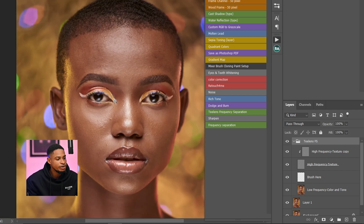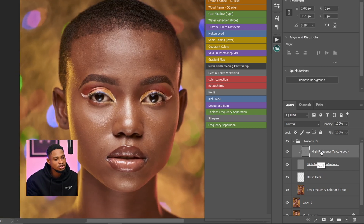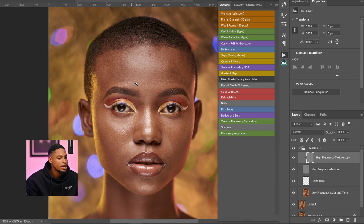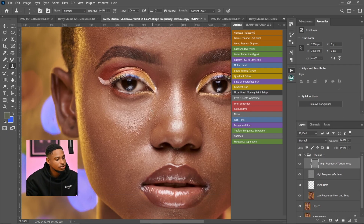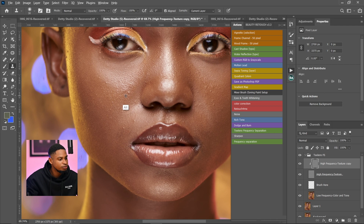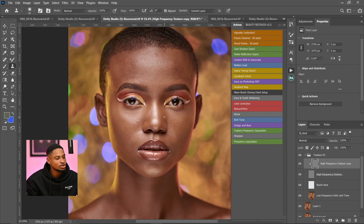To remove blemishes using this frequency separation action, come to your High Frequency Texture Copy layer and make sure your Clone Stamp tool is selected from the toolbar. Press Alt to sample from a clean nearby area, then paint over the blemishes you want to remove. Here's the before and after — that's how you use frequency separation to remove blemishes.